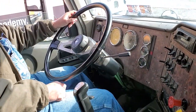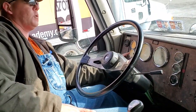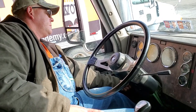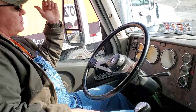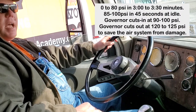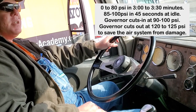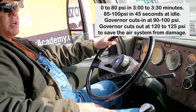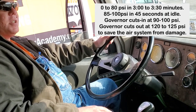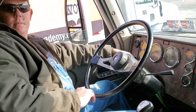Now we're going to do another safe start for air recovery. Make sure the spring brakes are set, push the clutch, put the transmission back into neutral, and fire it up, holding your hand next to the key for five seconds waiting for the oil pressure to rise. You should be able to rebuild air from zero to 80 PSI in three to three and a half minutes, and from 85 to 100 PSI in 45 seconds at idle. The governor cuts in between 90 and 100 PSI and cuts out between 120 and 125 PSI. If it does not cut out, the safety valve will open at 150 PSI to save the air system from damage. That's it for the NCAP — let's go do the coupling.